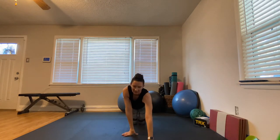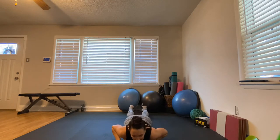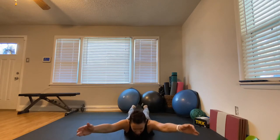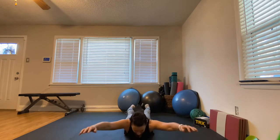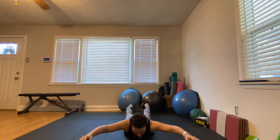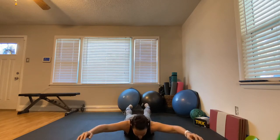Our next one on the ground is called a superman — or superwoman. Keep your feet on the floor, tuck down, arms out, and just come up almost like Superman. Keep your head in a nice neutral position, take your time, do what you can. Exhale on the way up.